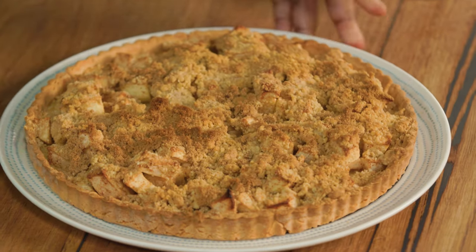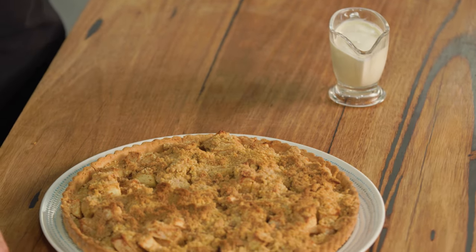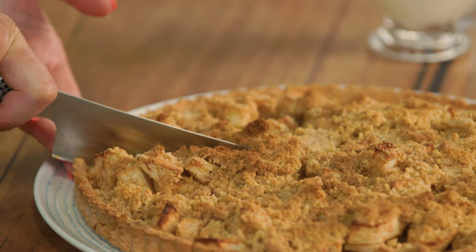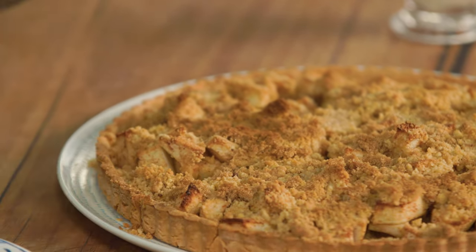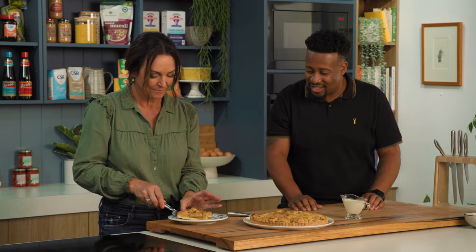Apple crumble tart. Delicious — look at it. We're going to let it cool down, take a slice. I personally would enjoy it with some fresh cream over the top. Oh, that crumbly, crunchy top! The pastry — I'm always a bit scared of pastry, but look at that. You've nailed it. It's a beautiful pastry recipe. The key? One and a half eggs. Well, it's the butter — the butter gives you such a beautiful crust.